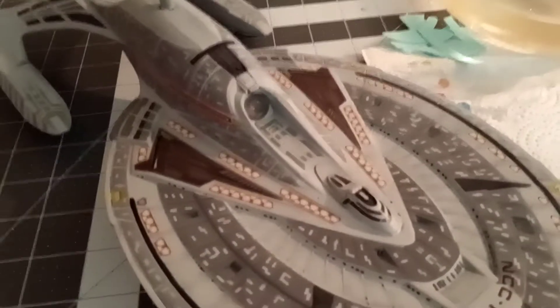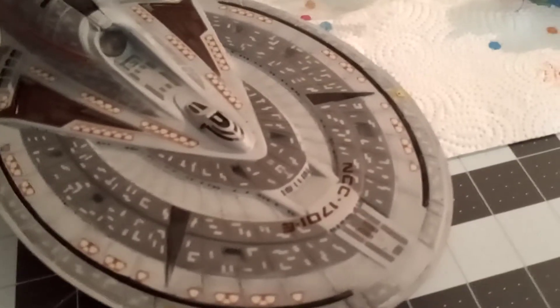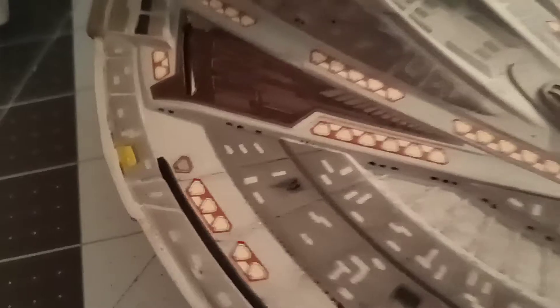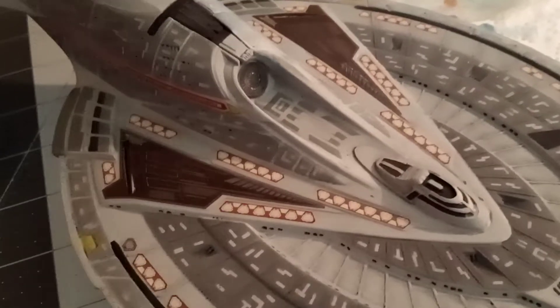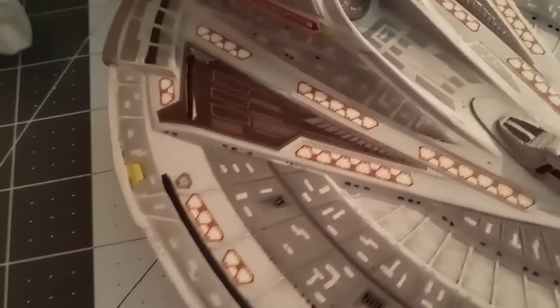Okay. After about 45 to 50 minutes later and quite a bit of decal paper, the bottom escape hatches have been applied. Now the only issue I'm having is that one is still left over from the PNT kit. It's there because the kit-supplied decals only supply seven of the small single escape hatch decals, and the PNT have eight.